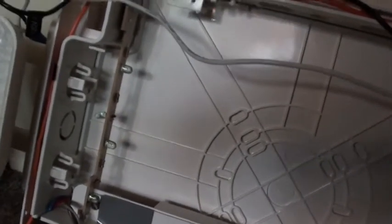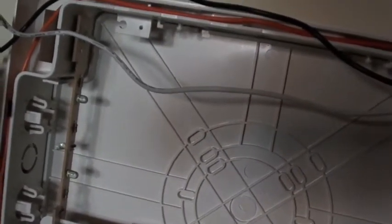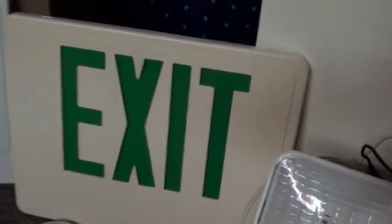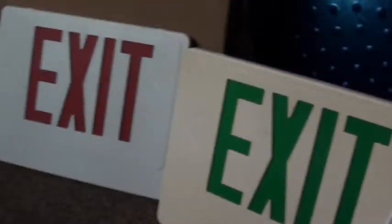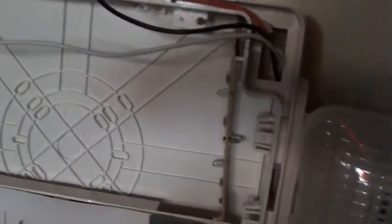I actually tried that when I was experimenting — I was just curious to see what would happen. So I actually put this face plate, I think, on the red one, and yeah, it didn't look too good. But it didn't hurt the sign or anything. I was still in my curious experimental phase, I think that we all go through.